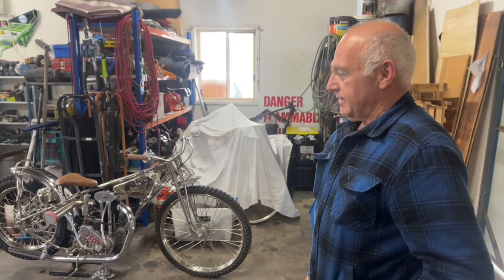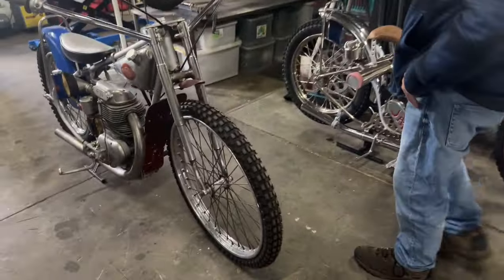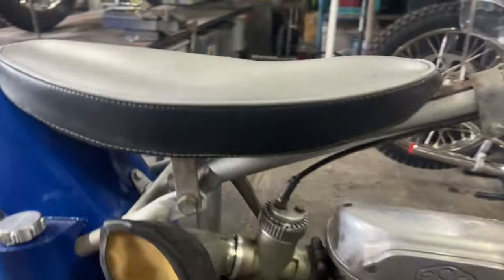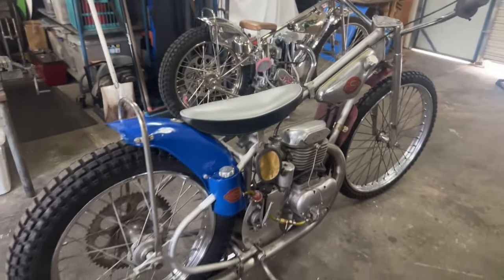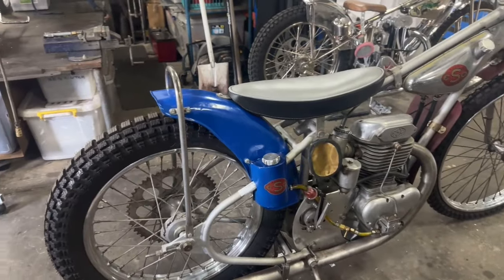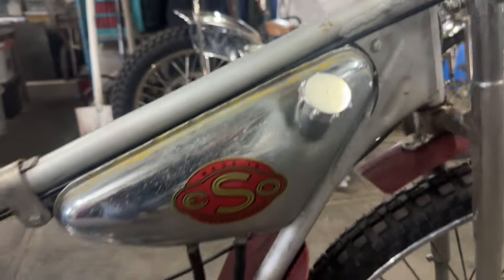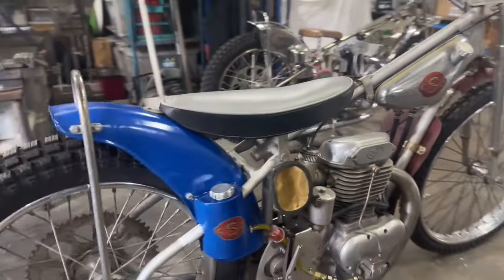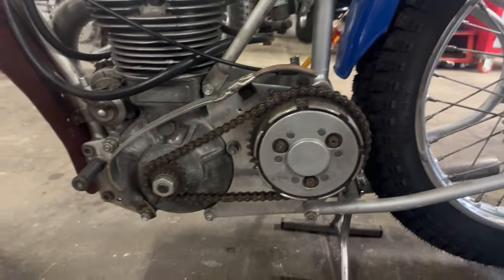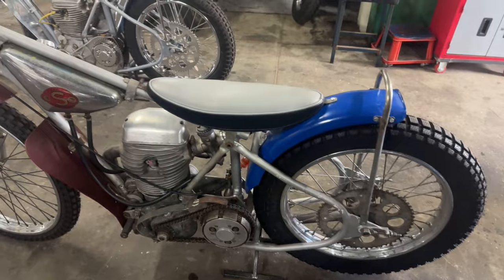It's a good looking bike and they're getting harder to get, especially ESOs. That's the 1966 model — it's got the engine numbers and all that on it. There's a lot of stuff on it that's correct for its age but also a lot that's not. The tank's wrong, the clutch is a three-spring when it should be a six-spring, the chain guard is obviously homemade. We'll get rid of that. The magneto is correct and the carby is correct.